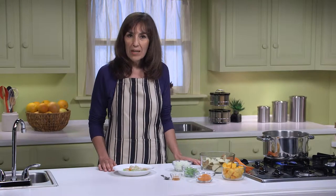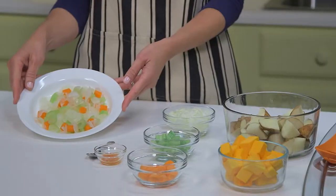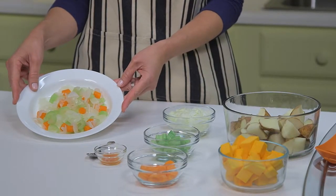My vegetable stock has been simmering for over 20 minutes and I've removed the vegetables with a slotted spoon and put them in a bowl, because I'm going to put them back into my soup towards the end of the cooking process.